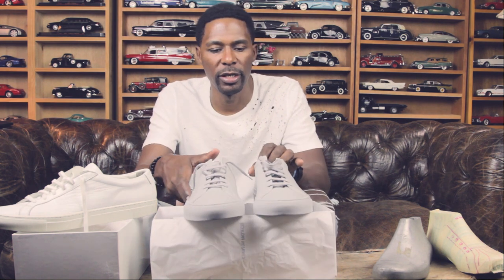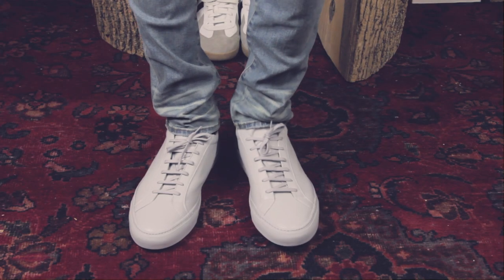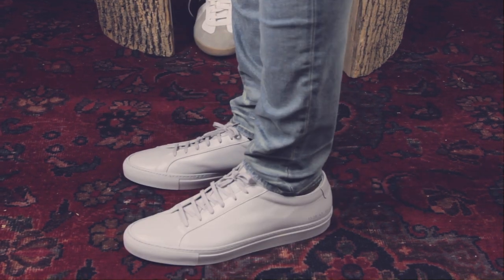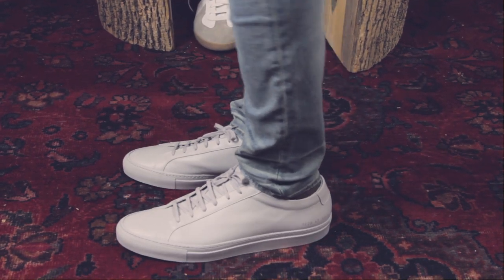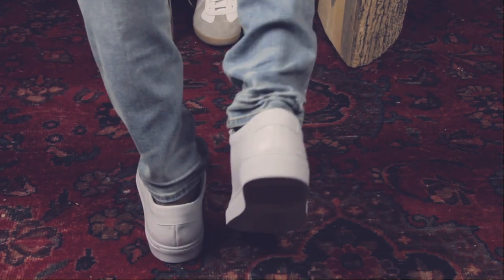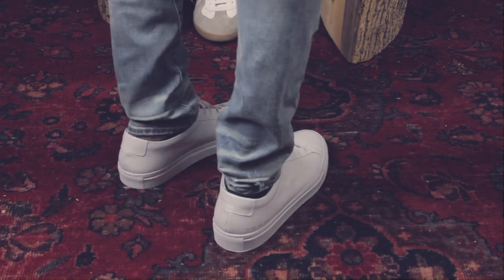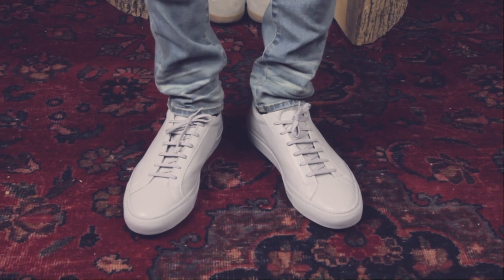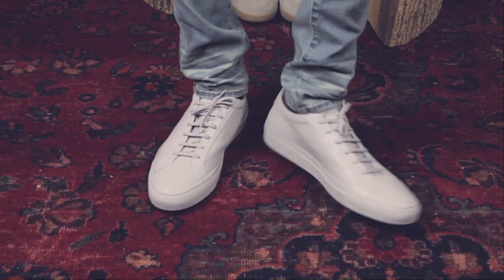We're going to put these on and you'll tell me what you think about them. There it is — one of my top two favorite sneakers ever.